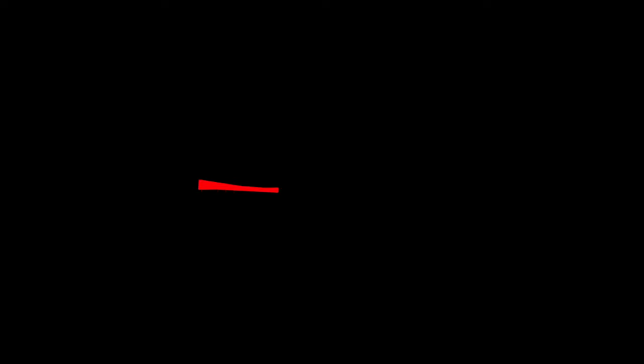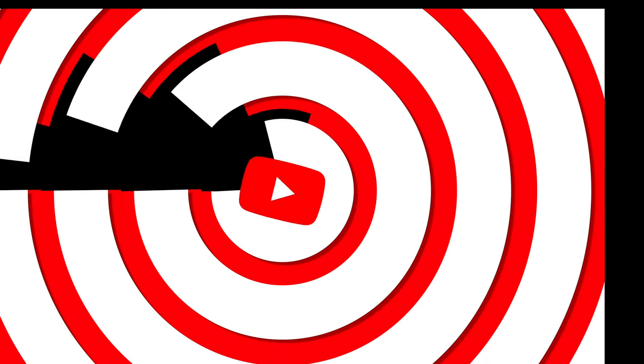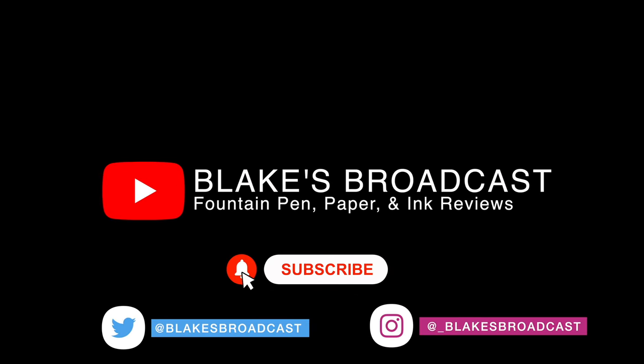Do you guys have this ink? Do you like this ink? Let me know in the comment section below. And if you like this video, please hit that like button. And if you want to see more fountain pen, paper, and ink videos, please hit that subscribe button. Thank you so much, and until next time — bye!